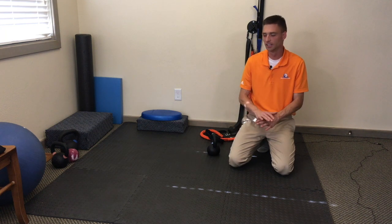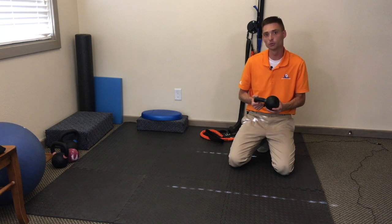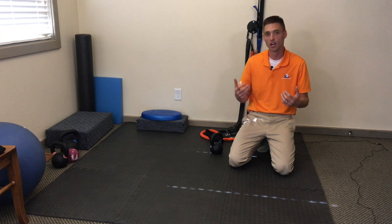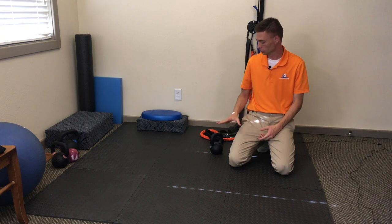All you need for this exercise is a floor to work with and a light weight. I've got a small kettlebell here to work with. Use a dumbbell, start light, and then work from there. Get the exercise down, get the simple keys for this down, and then work up with weight. Quality is better than quantity with this exercise for the shoulder.